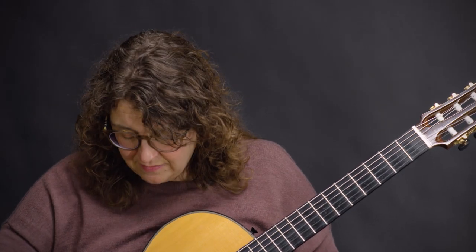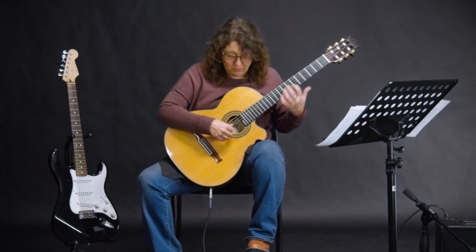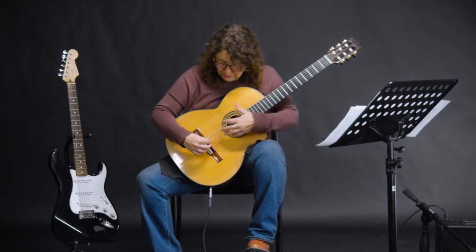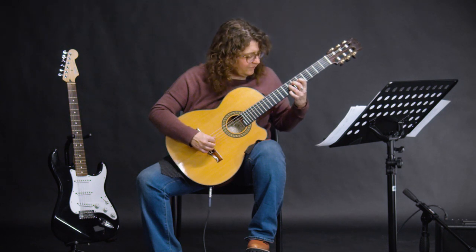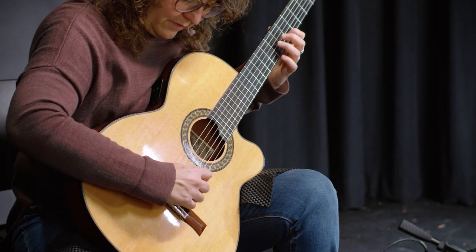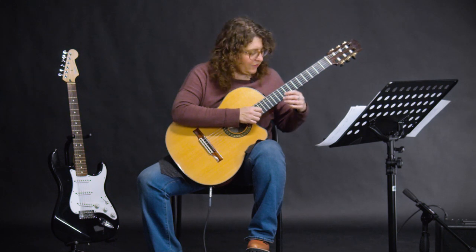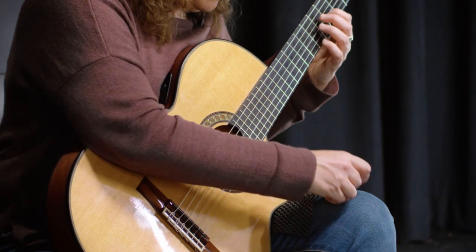The second thing is timbre, and that means color. A normal, warm sound comes from playing over the sound hole, or over the pickups on your electric guitar. If you want something really bright, you go way towards the bridge of your instrument and play there — as far as you can go to the bridge. You hear that metallic, bright sound? That's what you get there. If you play over the neck of your instrument where the strings come over the neck, you get really warm sounds.